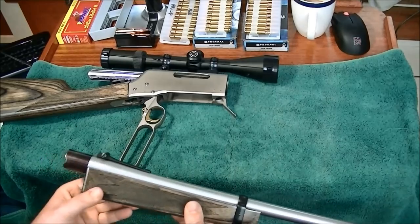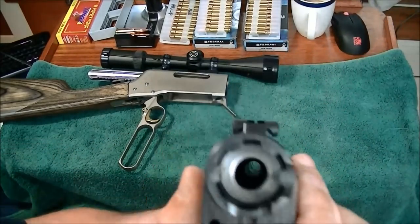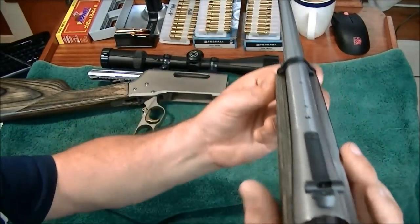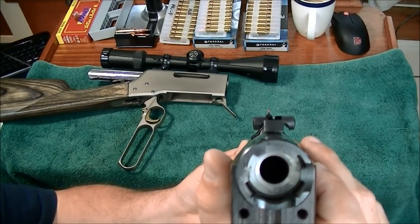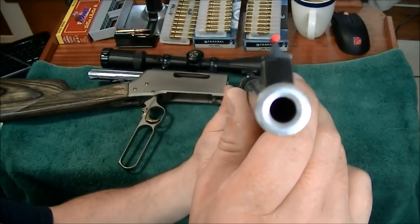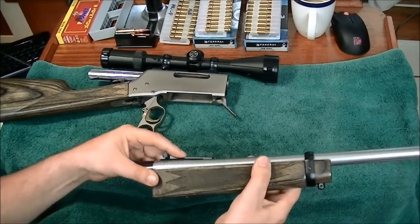Another big positive for the rifle is it comes with half-decent iron sights — fully adjustable, simple, but entirely functional. Windage and elevation adjustable on the rear sight, and there's a standard front sight as well.